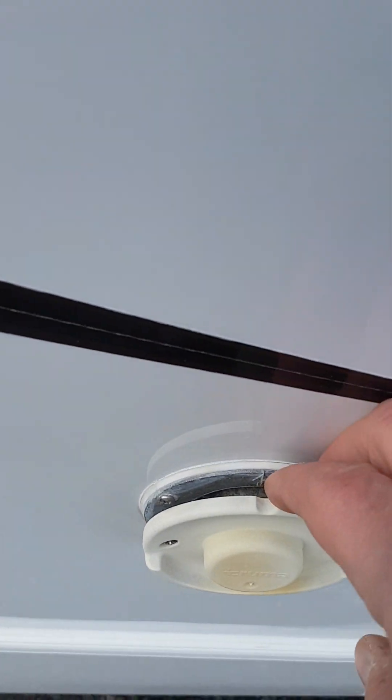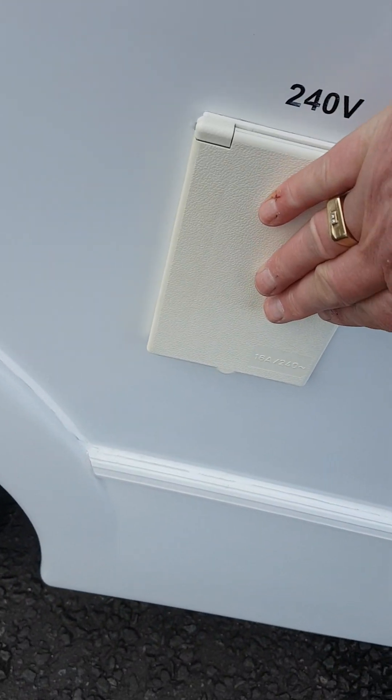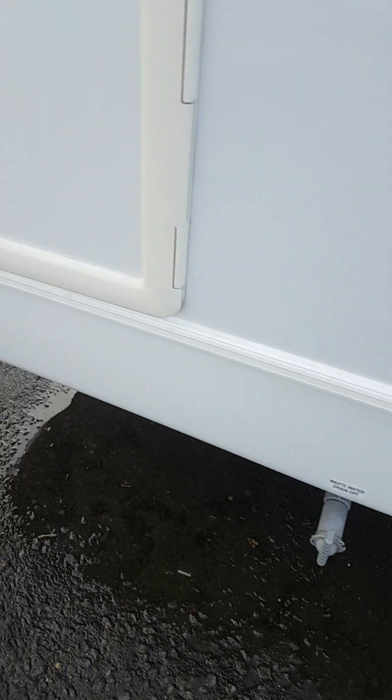Your boiler slot for your heating - don't get that blocked. Your 240 volt electric hook up point. Your waste water drain.